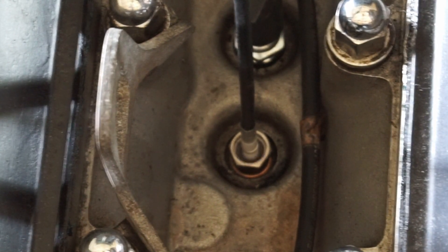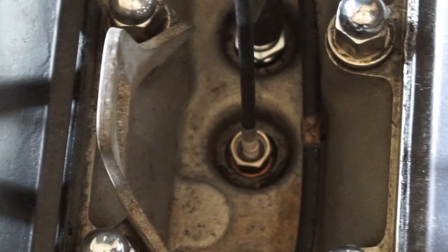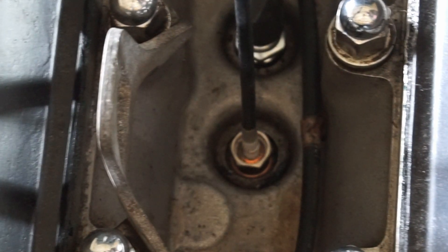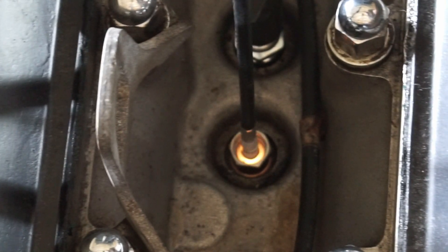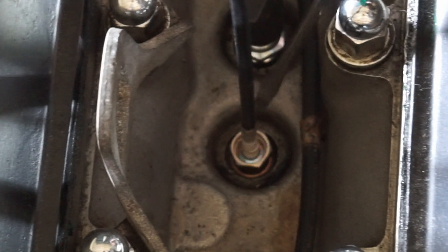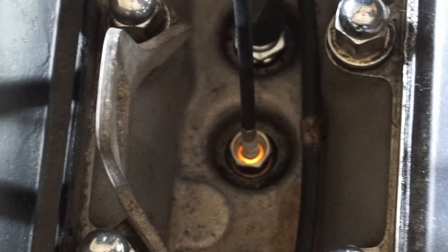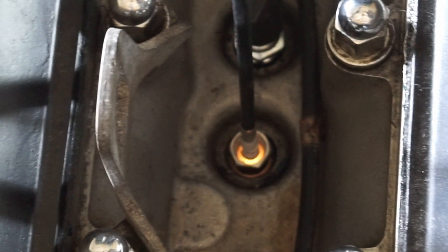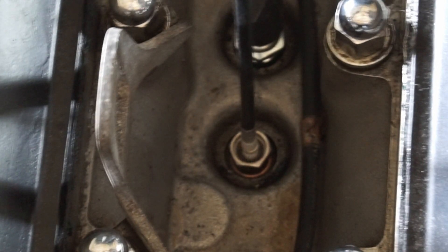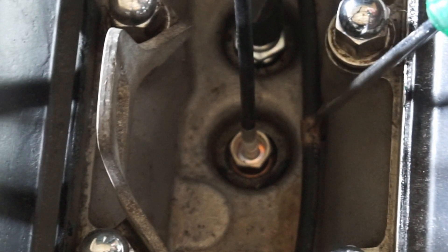Now I'm going to set this carburetor a little rich for demonstration purposes to show you what a rich mixture looks like. I've turned in the mixture screw about one and a half to almost two turns, and you can see the flame is completely orange all the time at idle — that is a rich mixture. If I rev it up, you can see it gets more and more orange.